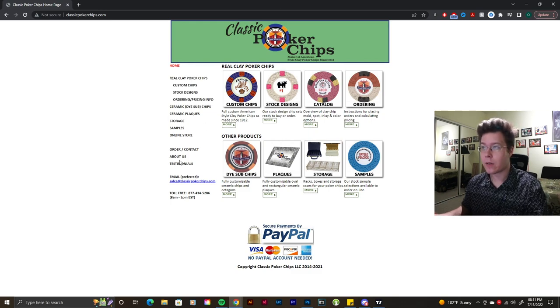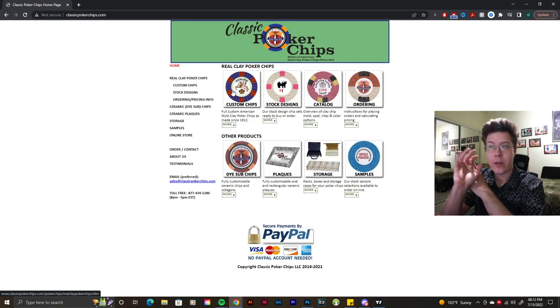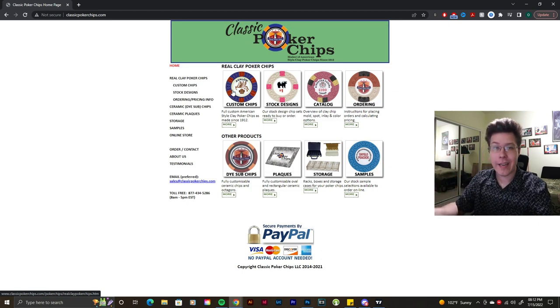Welcome back to the channel, it's Oscar. Today we're going to be designing or quickly mocking up a custom chip set on ClassicPokerChips.com. I've played around with this over the last year. If I were to get a custom poker chip I'd probably go through CPC — that's probably the closest thing you're going to get to an actual casino chip. They create all types of custom chips: sample chips, stock chips like Atlantic Club, Arnold chips, Rounders chips. Basically whatever your mind can think of as far as clay or clay composite chips, CPC is the way to go.